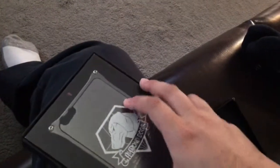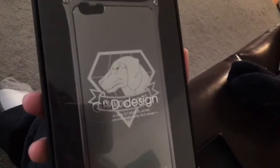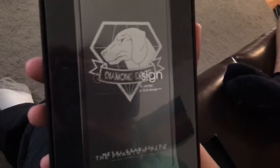Let me open it for you. It's a simple pull. Ta-da! This is Metal Gear Solid 5. This is how the case looks. It's for the 6 Plus, but I bought it for the 6S Plus. Leave the books. Manuals.